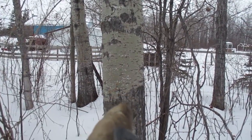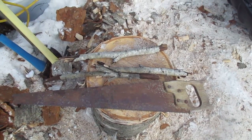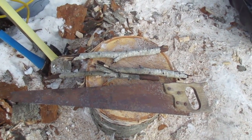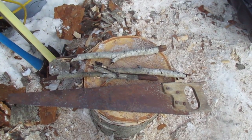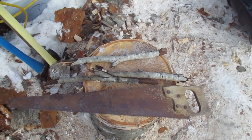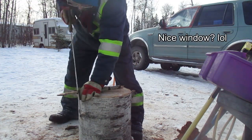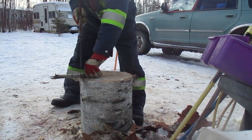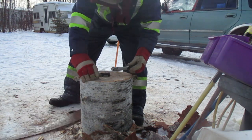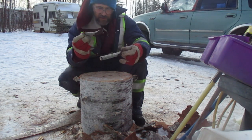I'm going to cut the pieces to the proper lengths so I have a good base to work with for my taps, and I also need to make plugs for the trees. I want to keep this piece because it's the same size — it'll be a lot easier to make a plug with it.